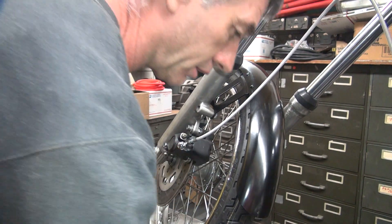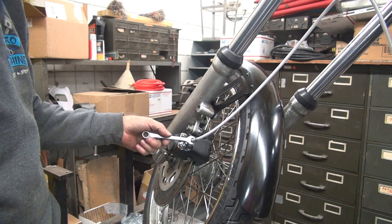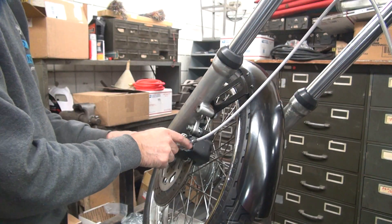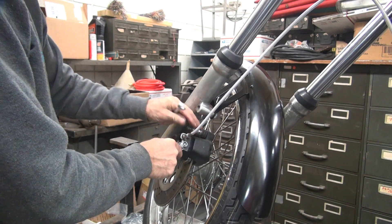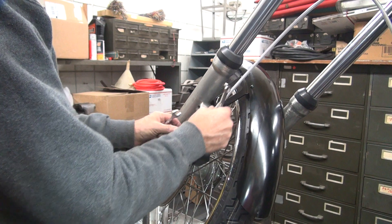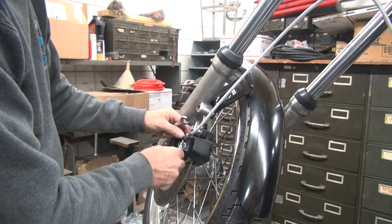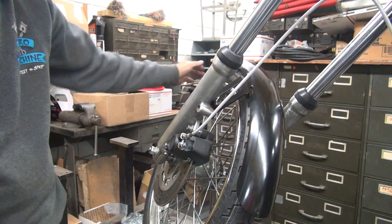If you take your 7/16th wrench and a screwdriver, put it on there and do that. Make sure that's good. You can also loosen it and move this up a little bit - I thought I could loosen all the pressure off of it. It actually helped quite a bit just doing that, surprisingly. That took a lot of load off of it.